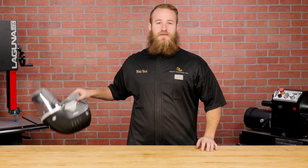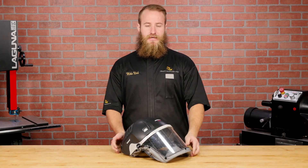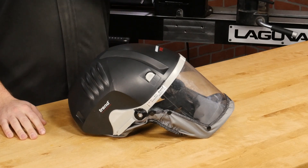The next step up is a face shield respirator like the Trend Air Shield. These have a lot of nice features that we'll cover in a separate video.